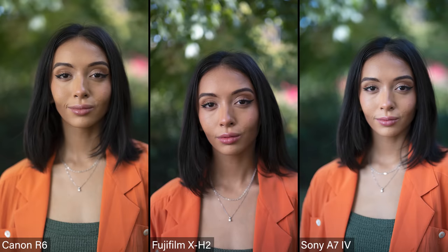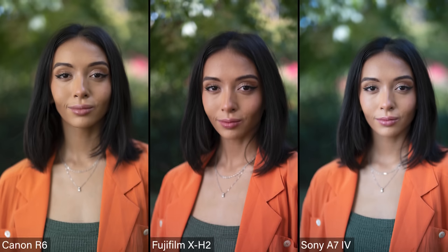I see the Canon color — I used to love this color, but it's just starting to become way too orange to me. The Sony is almost a little too clinical; it's very, very clean and straightforward. I could correct either the Canon or the Sony and make them look perfect. But actually the Fuji in the middle has the best looking color, and I think it has a very nice looking skin tone.